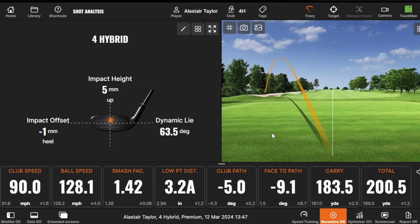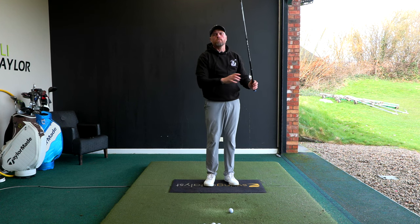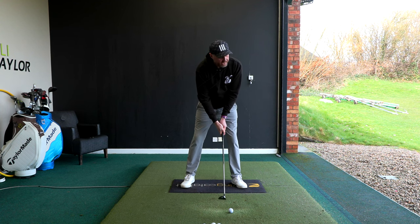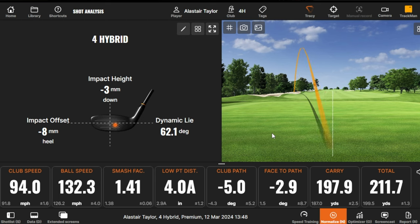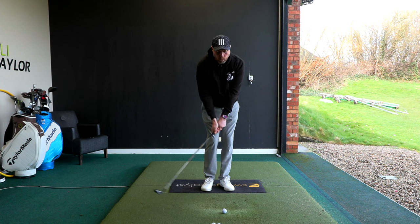As he did that, we saw the ball curving way off to the left — the path was still five degrees out to in, club face was nine degrees closed, and he was off target and potentially in trouble. As he did a few of those, he could really feel how much he was closing the club face, so he didn't want to feel too exaggerated but had to be willing to exaggerate and then dial back. Then we started seeing more solid strikes, the low point was ahead, smash factor jumped up, though the club face was still a little closed.